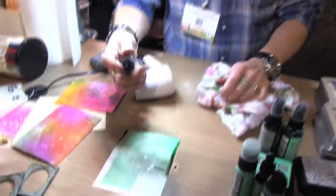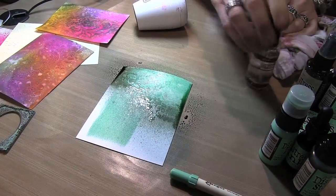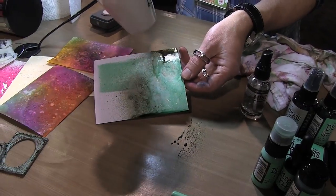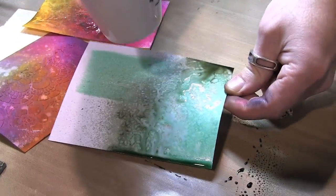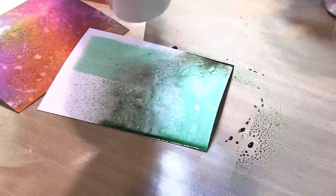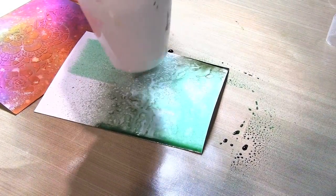I'll throw in a little bit of water and just show you that when you start blending these colors, I love how they become something very different. In the middle here you can see where the Cracked Pistachio and Pumice Stone start to blend - you get more of a turquoise blue hue, not so much the true green. I love that little introduction there with the gold - it's really good.